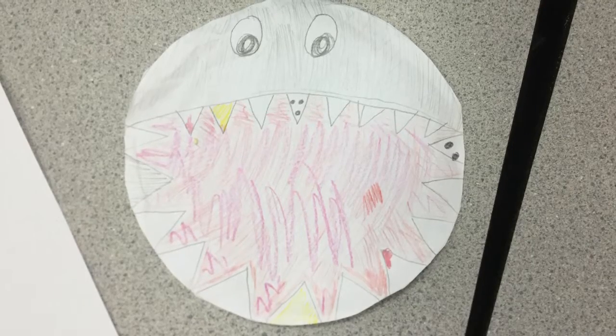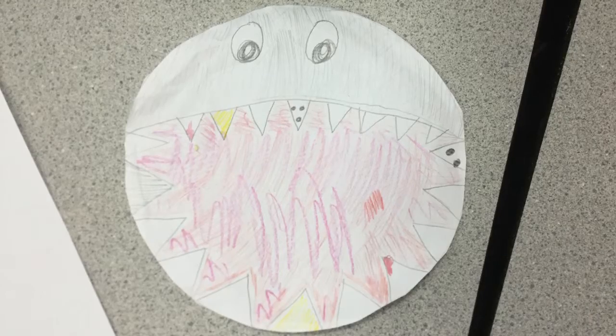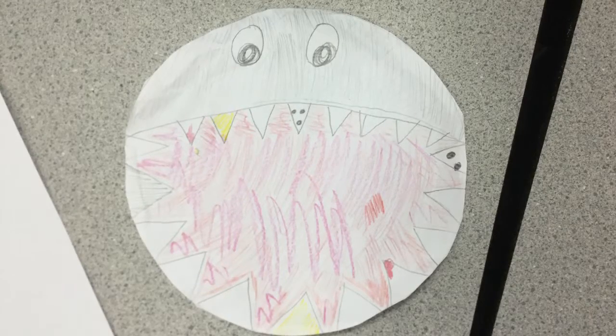Hello, my name is Ryan. Today I want to show you my last piece called What's Inside the Shark's Mouth. The elements I included in this piece are color, line, and shape.